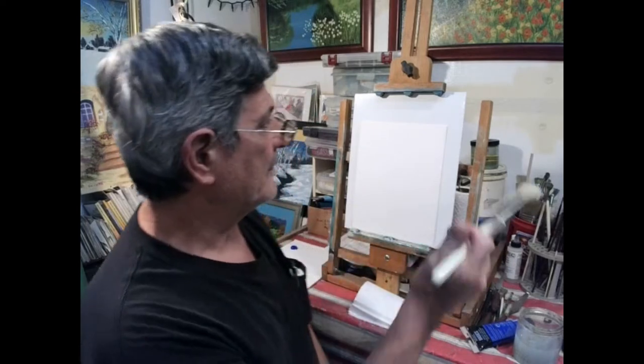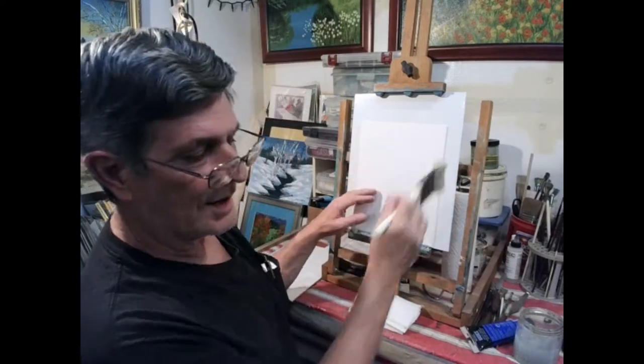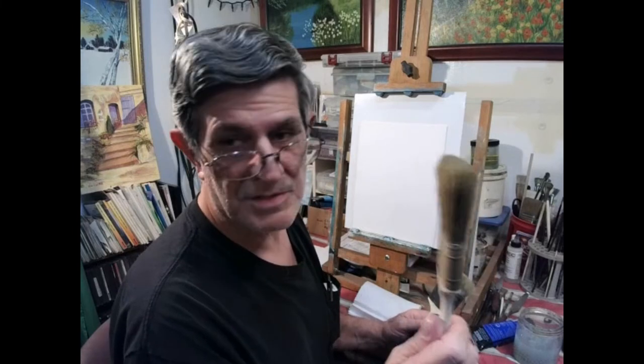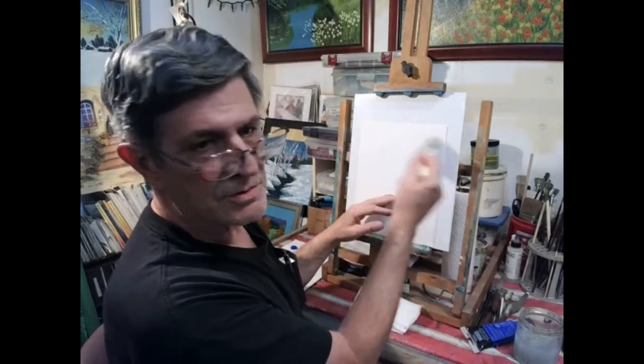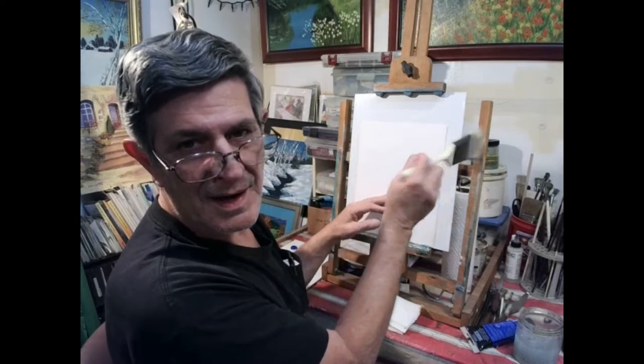This one here is a Bob Ross brush. It looks like a two-inch brush but it's not — don't confuse it. This is actually a blender brush. If you watch him do the skies, usually he'll use just the two-inch brush, but he actually did make a brush that's even softer — really really soft for blending those skies and clouds. They work wonderful.